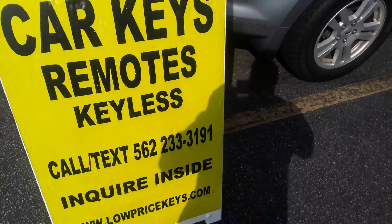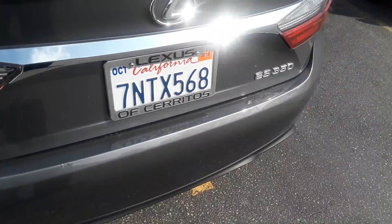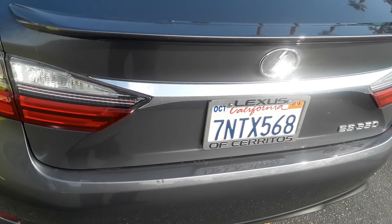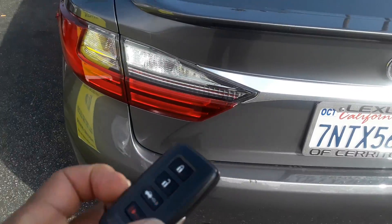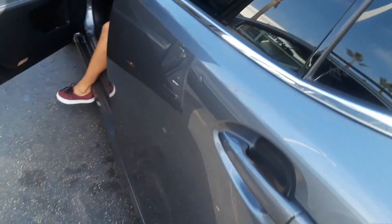Keys, Long Beach. Doing a key for a 2016 ES350 — very clean customer. Lost the key and basically just had to duplicate and make a key that looks just like this and fits the door. We successfully have done that.